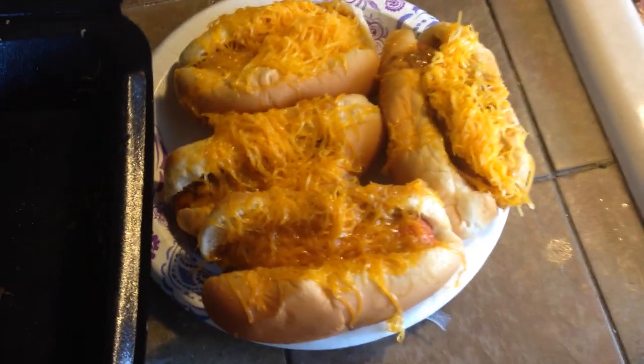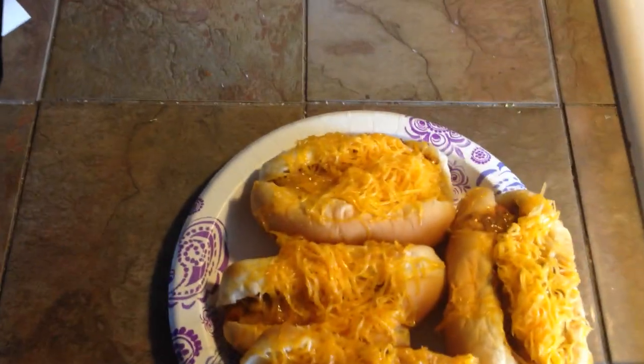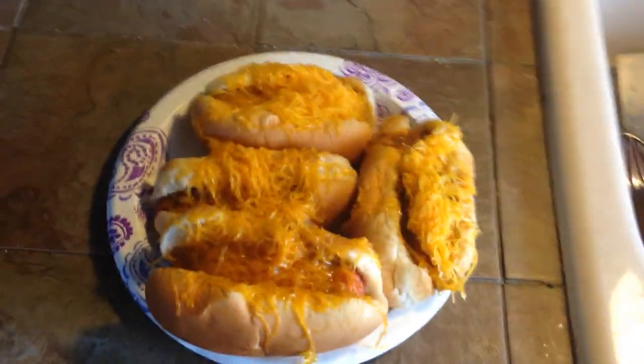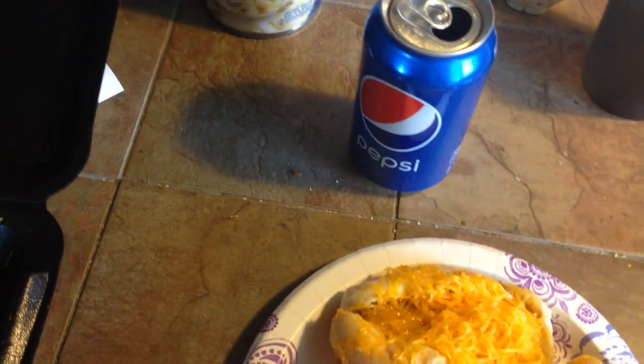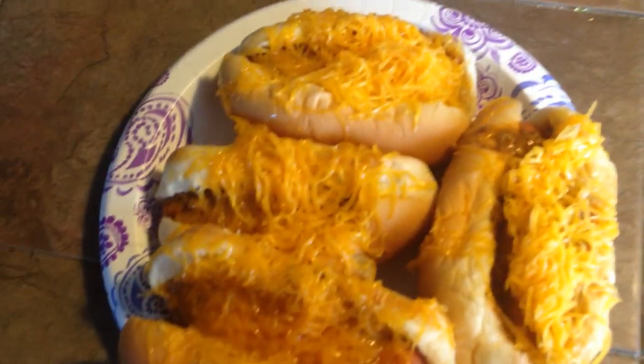You can get the fancy package that comes with mustard and onions, but I opted out of that because I'm not a big fan. You can also go for the combo meal, which comes with a drink, but I went for a more economical purchase and just got a Coke out of the vending machine next door.